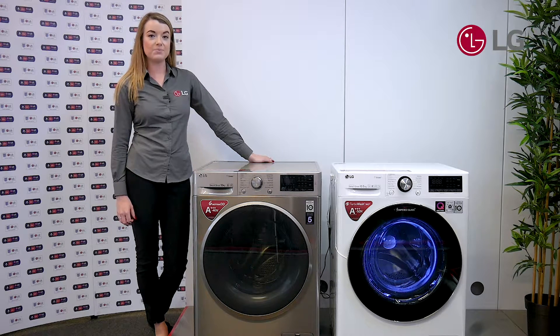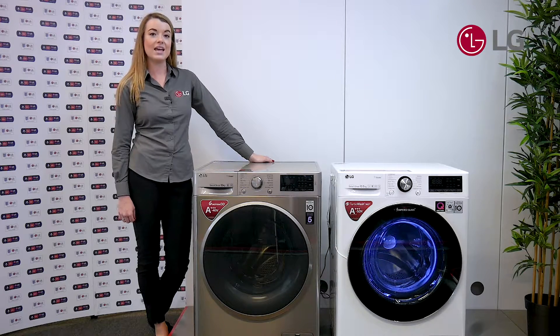The LG Dual Inverter heat pump uses two small cylinders instead of one large one to control the compressed air inside the tumble dryer. This means that it's more energy efficient, it's quieter and uses less time than a normal tumble dryer.